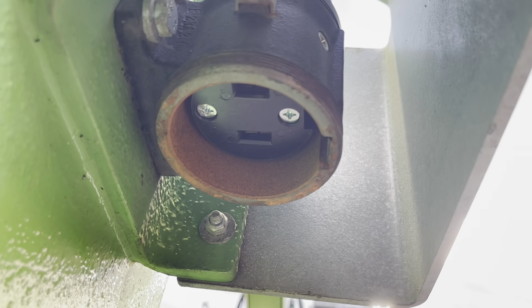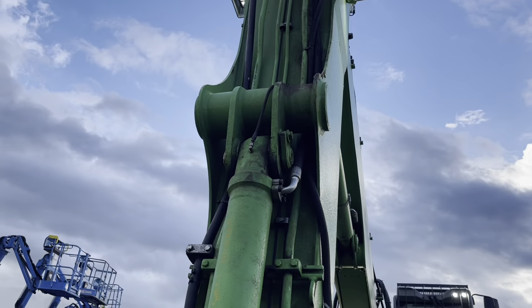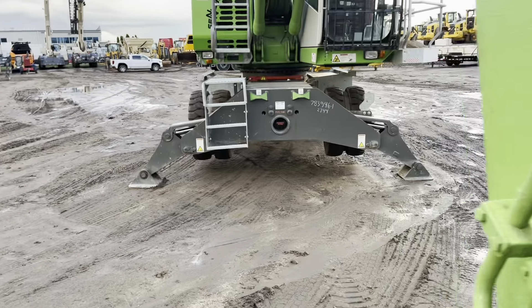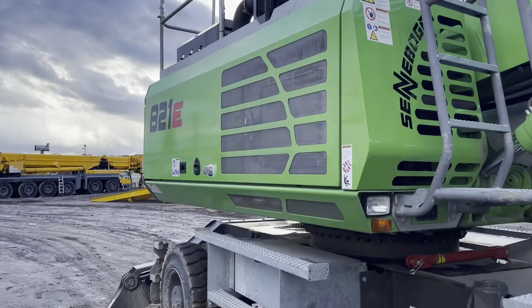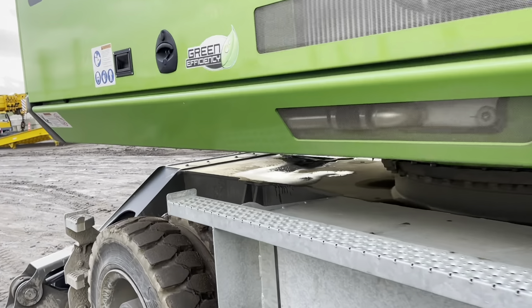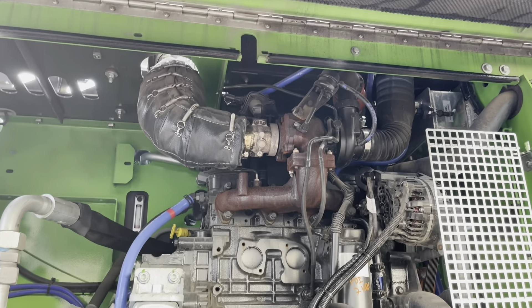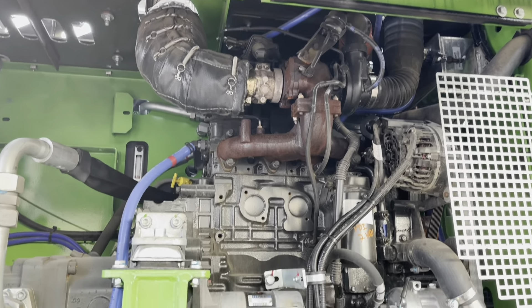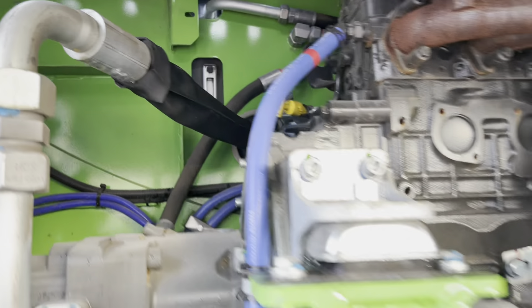It's also got a plug-in for a generator. Pretty neat machine — these things are powered by Cummins engines, at least in America. This one's got an auto shutoff, so it's shut off.